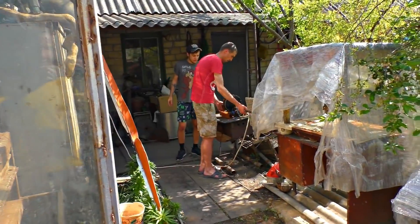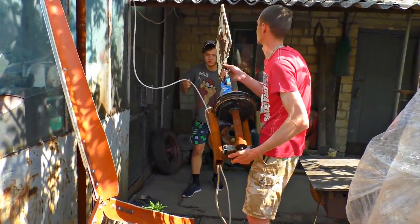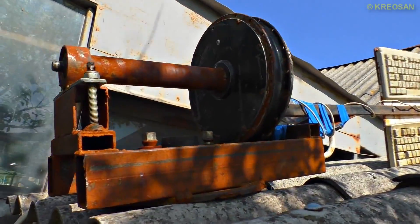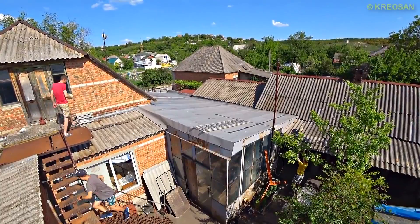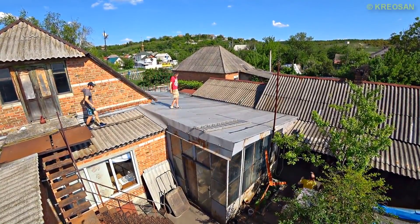The long-awaited moment has arrived — we are raising our wind generator. To prevent this structure from collapsing, we will raise it in two stages. First, let's raise the engine. It's 1.5 kilowatts from a bicycle motor, which is ideal due to the large number of neodymium magnets and windings, so it can produce 1.5 kilowatts even at very low speeds.